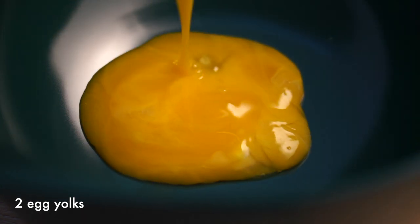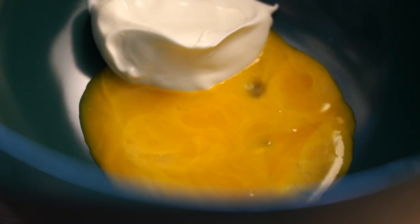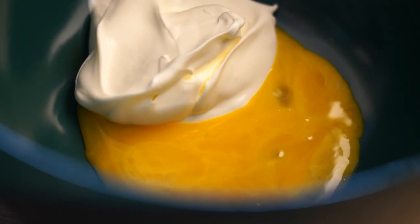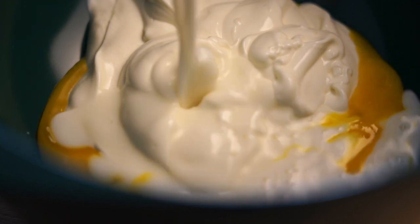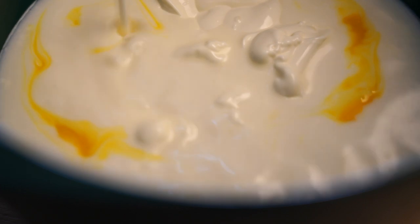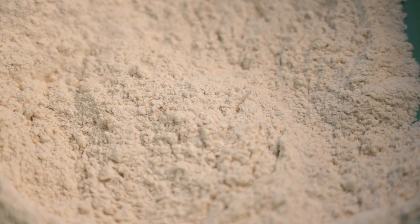Separate two egg yolks from the two egg whites and put the egg whites aside. Add the two egg yolks to a bowl, add 180 grams of creme fraiche, and your lukewarm milk. Give it a good whisk — make sure it's all mixed together and there are no creme fraiche lumps. Then add the wet ingredients to the dry ingredients.